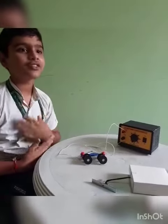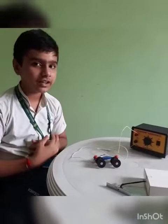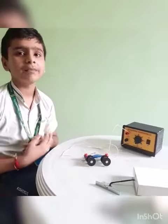Hello friends, today our guest of class 7th anniversary is here to perform an activity of magnetic effects of electric current. We all know that when electric current passes through a metal it starts behaving like a magnet.